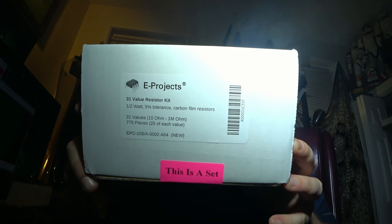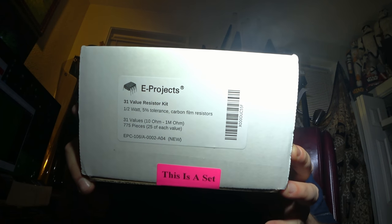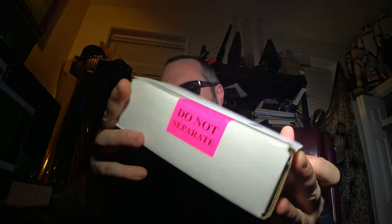This is a set of half-watt resistors in a variety pack. Pretty good deal on this. They're all carbon film resistors. I just didn't have a lot of these so I got a variety. I have a lot of quarter-watt and eighth-watt. Eighth-watt are the really tiny ones that are through-hole that everybody puts in little kits and such.